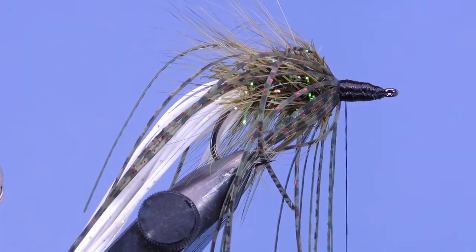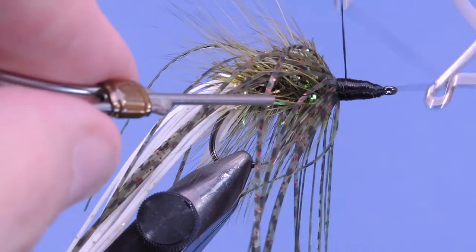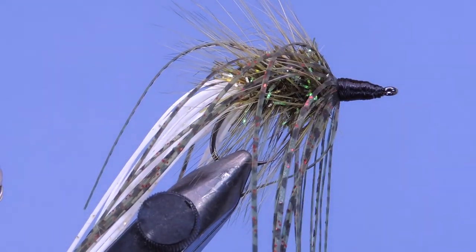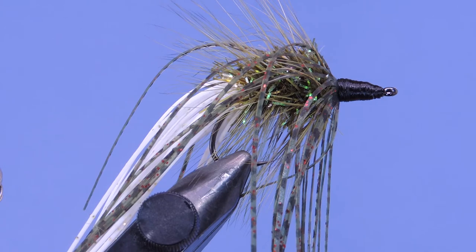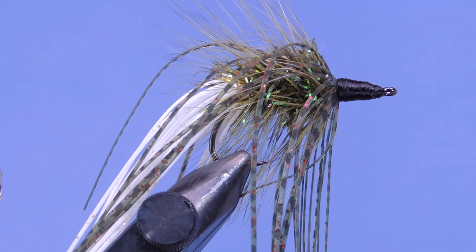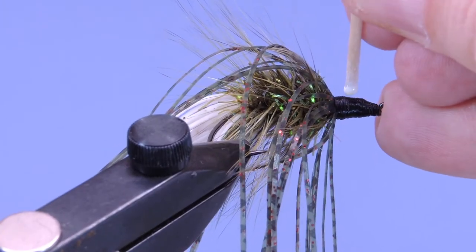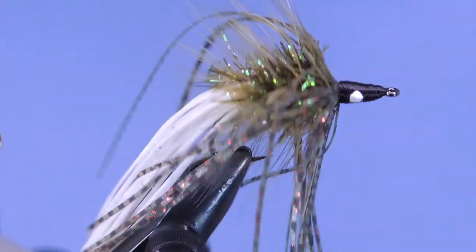Using the 210 denier thread really helps build that head up a little quicker. That's not too bad — I might want to go a little bigger, but it'll work for my purposes here. One more step: if you've got some reflective eyes you can go ahead and put those on and add a top coat. I don't have any today, so I'm just going to use a little bit of paint and then add a top coat on that. I've got my little eye applicator tool — just a toothpick cut in half — and we're going to dab a little bit of paint to give yourself a little eye. Then we let that dry.